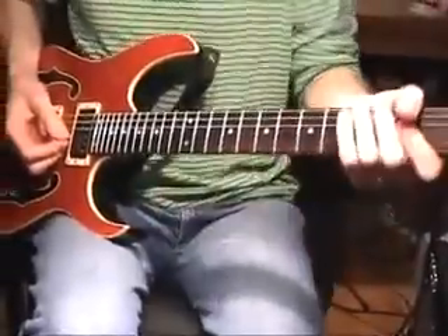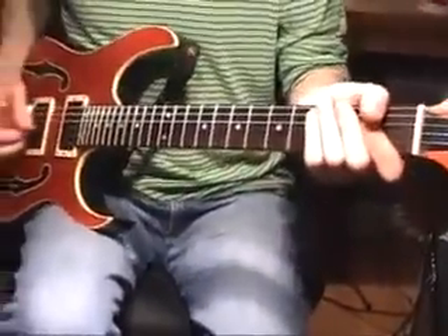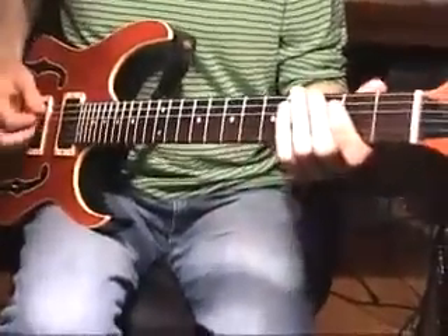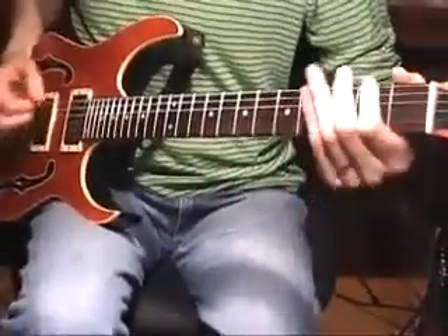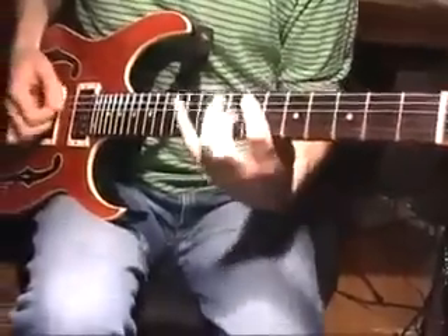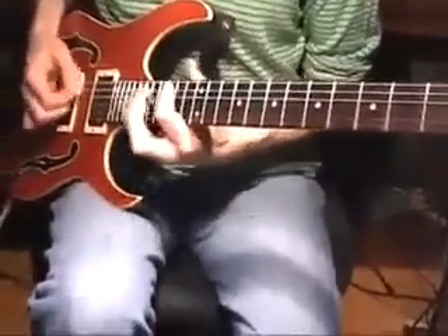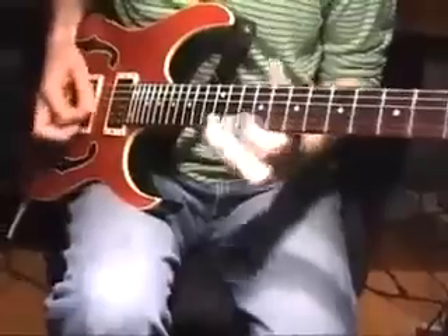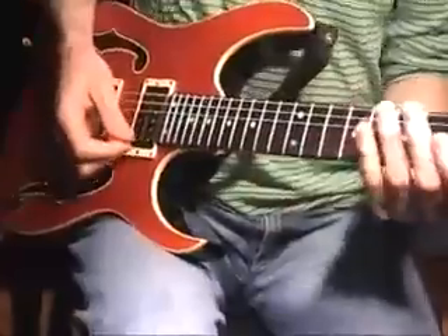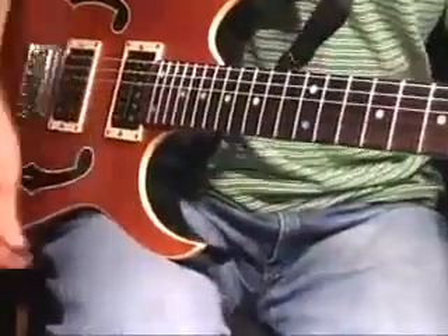The very last lick is a really good one, at least it's good for your technique, because it's all E minor — a wonderful key for guitar — starting on F sharp, and I do sixes, all the way up the neck, basically starting on each step of the scale.